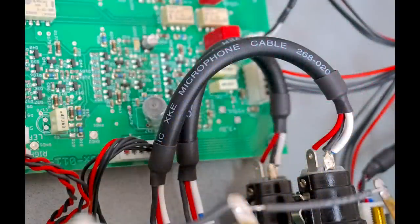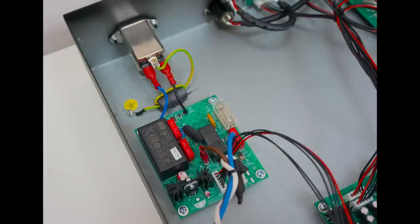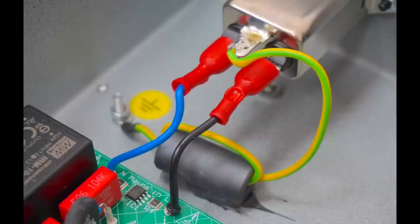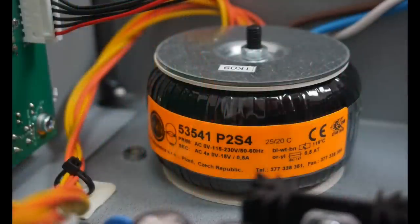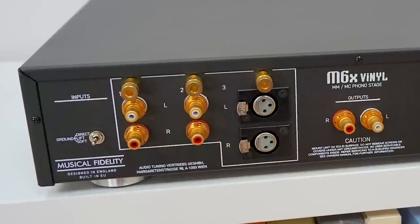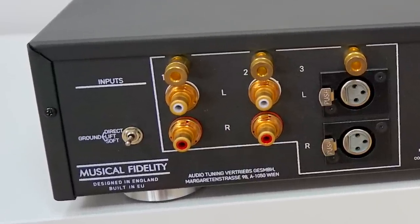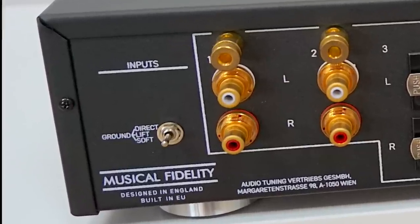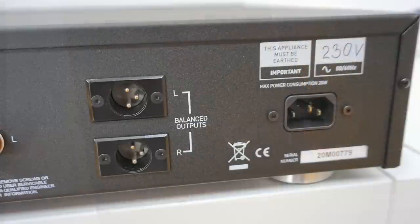You could have a default stereo source, and maybe hook up another to play 78 discs with a specialist 78 cartridge. And what about mono play with a mono cartridge? You could do that as well. Swinging to the far left, you will notice a ground lift switch. So if you have hum issues — and I didn't experience anything like that during this review — but in your system, if you do, well, there are a few options there to tackle it.